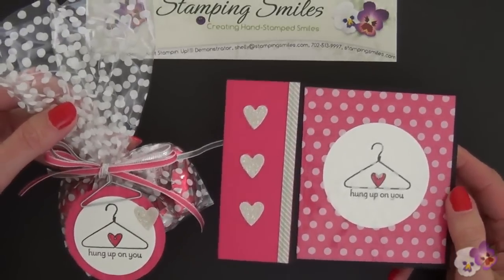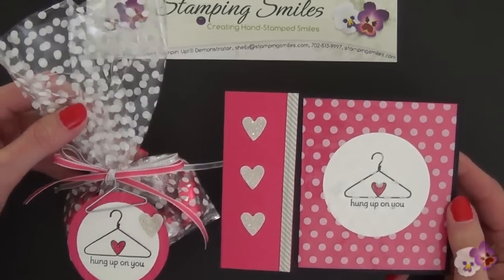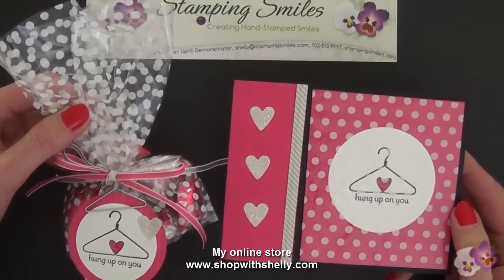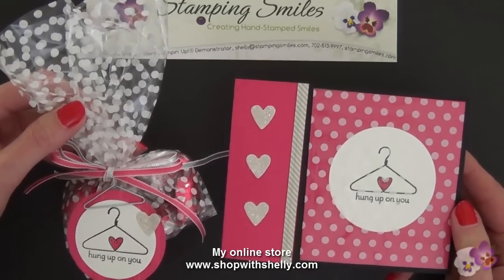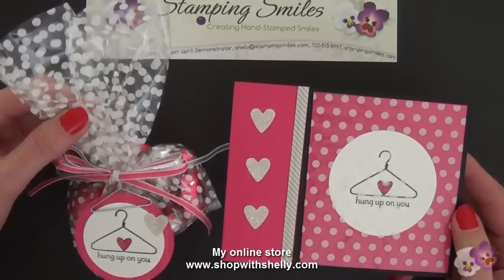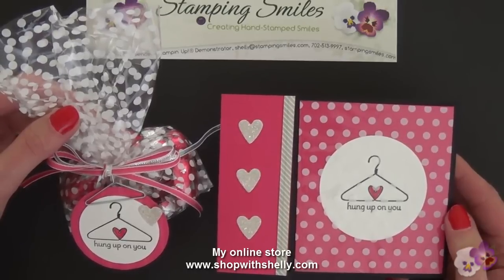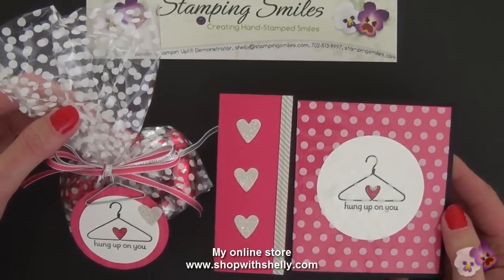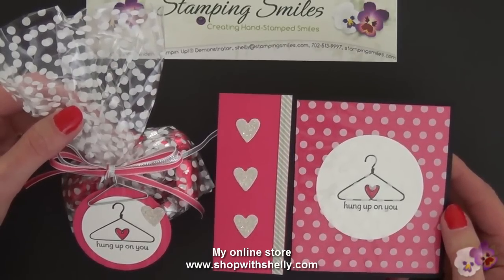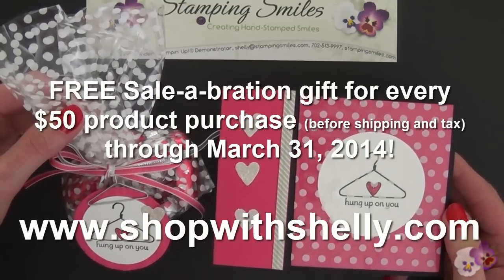There we have our Valentine card to go with our Valentine treat, and both of these were made with the free Sale-a-bration 2014 Twisty Treats Kit — free with a purchase. Purchase any of the products you need in my online store, or anything else your heart desires. A $50 order will get you one Sale-a-bration product for free, and that can be the Twisty Treats. Go to my online store at www.shopwithshelly.com and get your free Sale-a-bration gifts while you can — available only through March 31st, 2014. I'm Shelly Godby, teaching you how to create hand-stamped smiles. Thanks for watching.